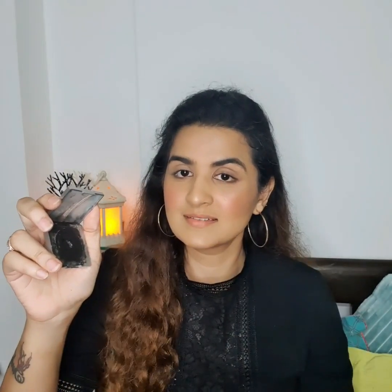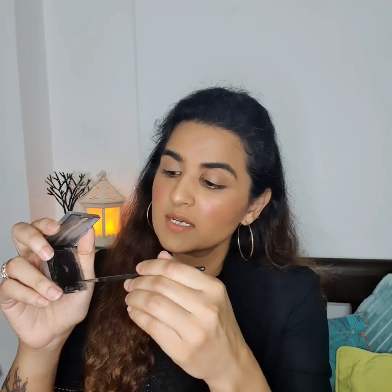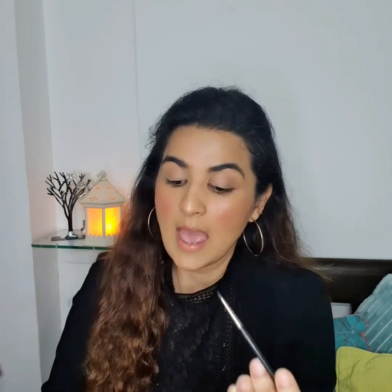You can use an angular brush as well — it totally depends on what you're comfortable with. Now I'm taking this brush and spraying water. The first thing I have to do is check its tip, take out any extra product, and make sure there's no hair going here and there, ensuring it's in proper shape.